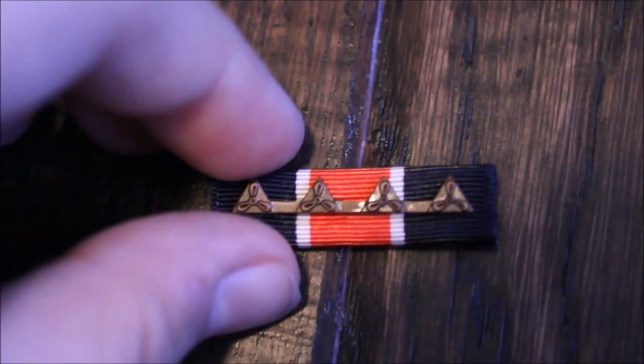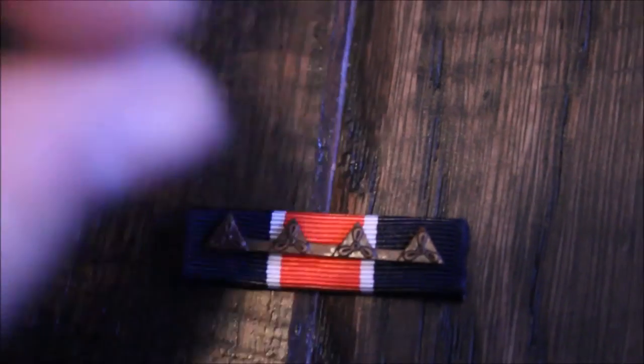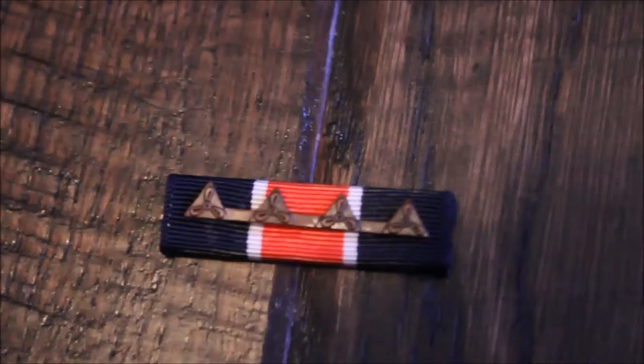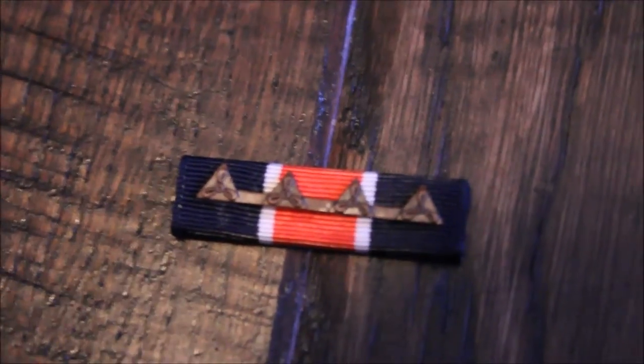Okay, so here's one of the final products. You can see how straight it looks — it looks crisp. I really like that feature. It looks straight across, centered, on point.